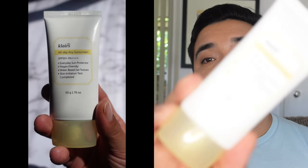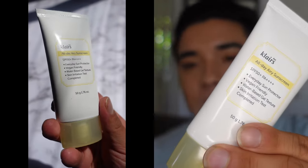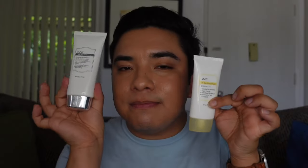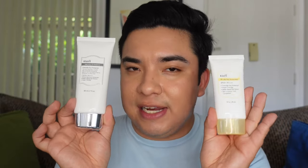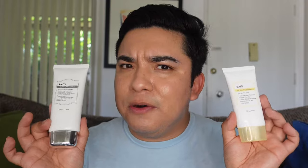Let me introduce to you the Klairs All Day Airy Sunscreen. Here she is — beautiful same white bottle, except now it has a yellow accent opposed to the metallic accent. Size-wise, the original was 80ml (2.7 fl oz) and the new one is 50g (1.76 oz). The original retailed for around $23 and this one retails for $21, so a couple dollars less but also a little smaller.